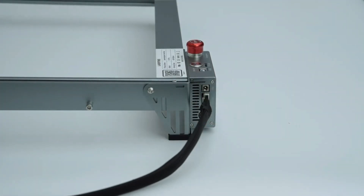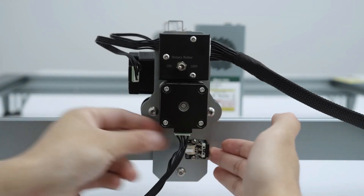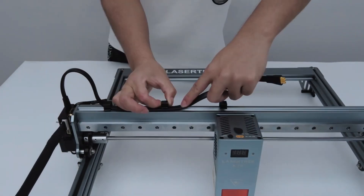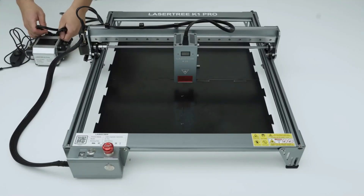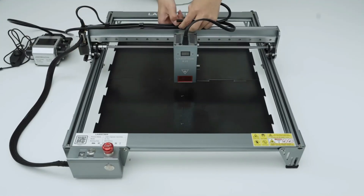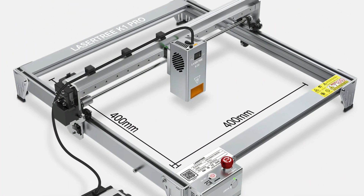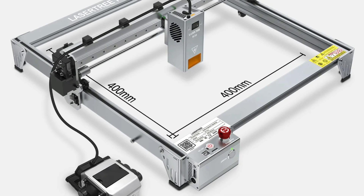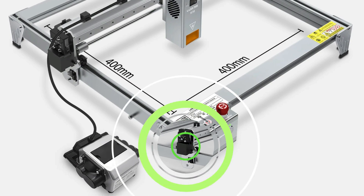Number 1. LaserTree K1 Pro. The LaserTree K1 Pro is a high-precision CNC router machine for professional engraving and cutting. It offers a 400x400mm engraving area, 20,000mm per minute engraving speed, and 0.01mm precision. Its powerful laser technology, with a 30W or 40W laser head optical power, and software compatibility make it easy to operate for customized designs.